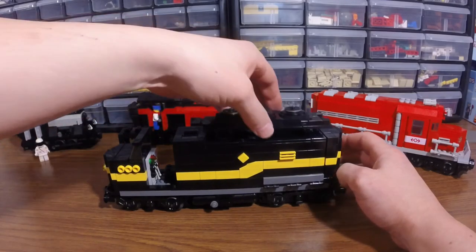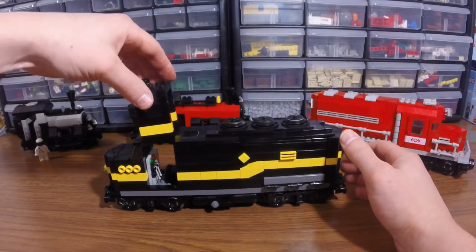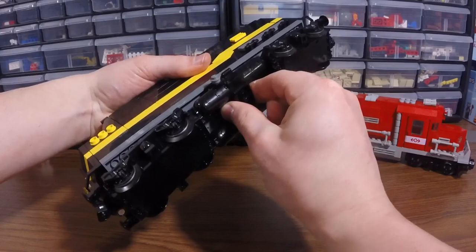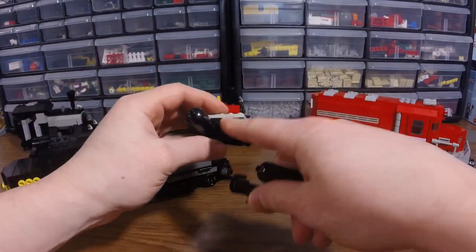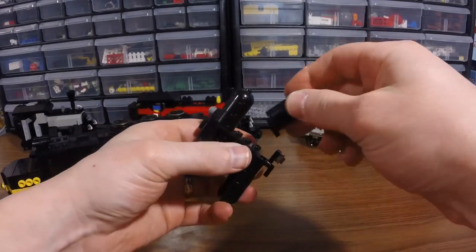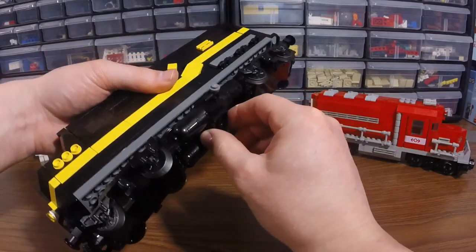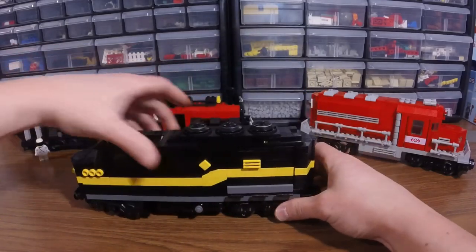Let me show you the bottom here. The bottom was kind of a challenge because you have to accommodate the wires. What I ended up doing was using one of these — I'm not sure what they're called, but you can kind of see what it is. I just built around it with these tanks, and for the most part it looks pretty good on the side. That is what I did on the bottom, and that is my newest train MOC.